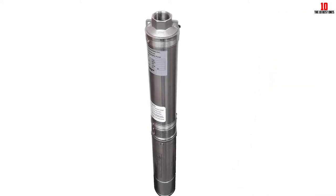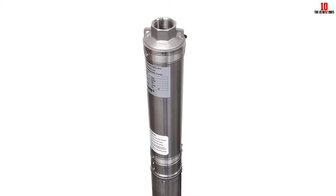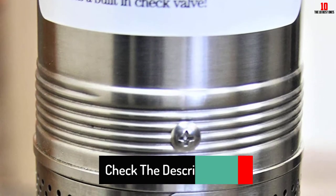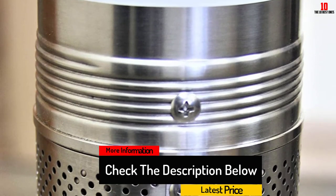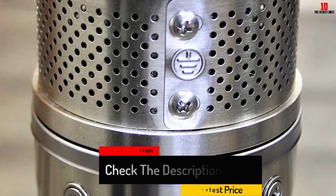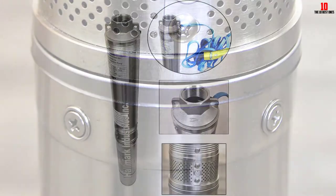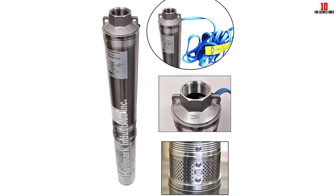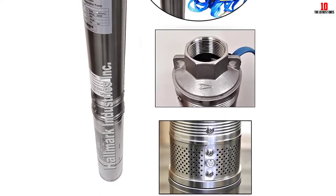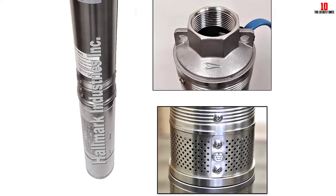Featuring a UL-approved motor, this 110-volt submersible pump requires two wires and a ground wire. Equipped with a built-in check valve and a 1-horsepower capacitor start, this product is also backed up with a thermal protection switch and a hermetically sealed motor. The UL-approved motor comes with a corrosion-resistant motor shaft that provides a long lifespan to your deep well pump. With a built-in control box, it does not require an external control box. It features an intake screen, diffusers, and thermoplastic impellers.